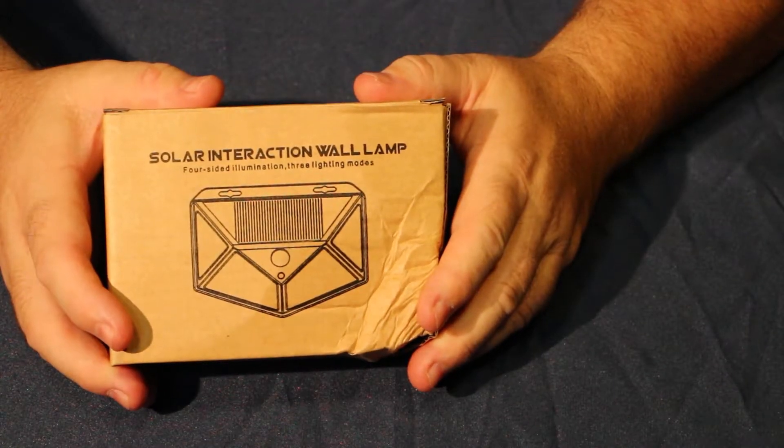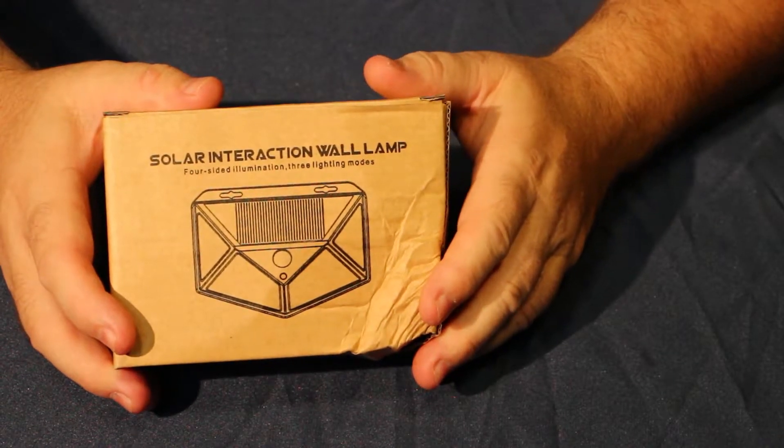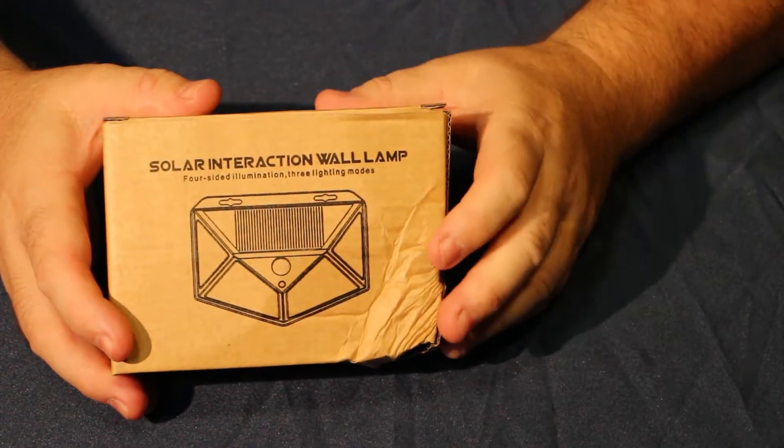Hi everybody, today I'd like to take a look at this solar powered motion light being sold by Warmtaste on Amazon. This is a solar wall light, and let's just unbox it real quick.